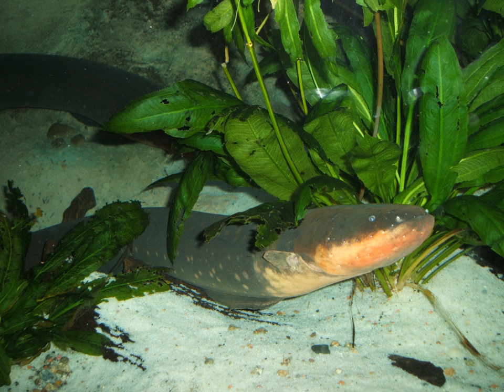Their coloration is dark gray-brown on the back and yellow or orange on the belly. Mature females have a darker color on the abdomen. They have no scales.